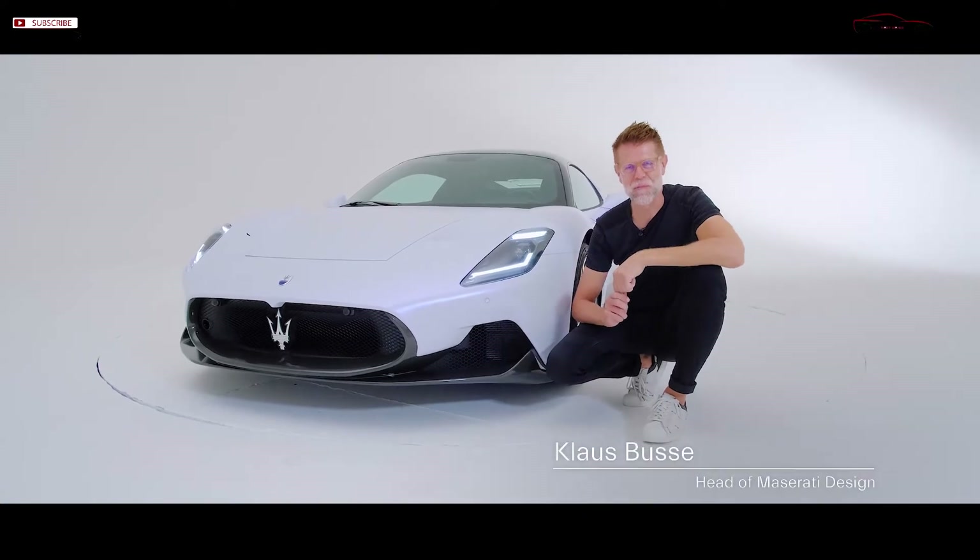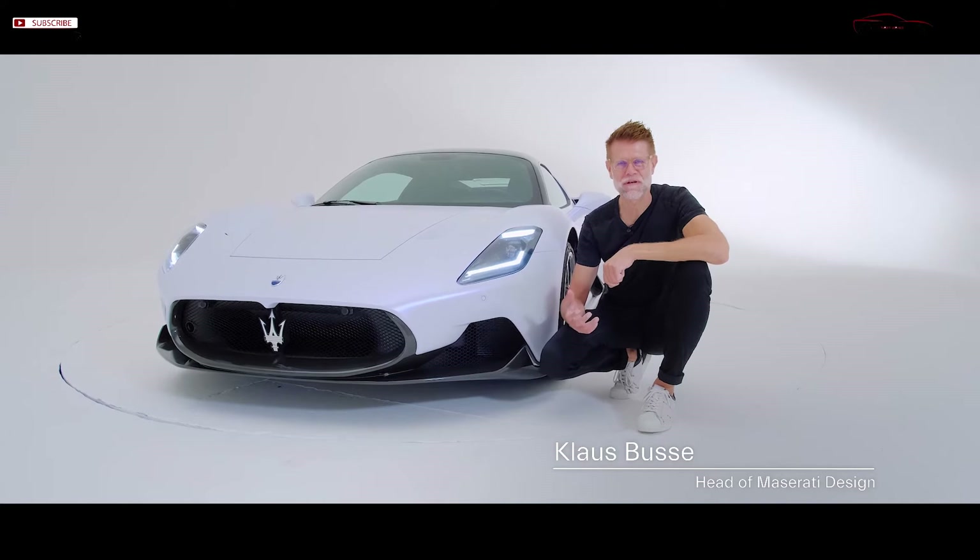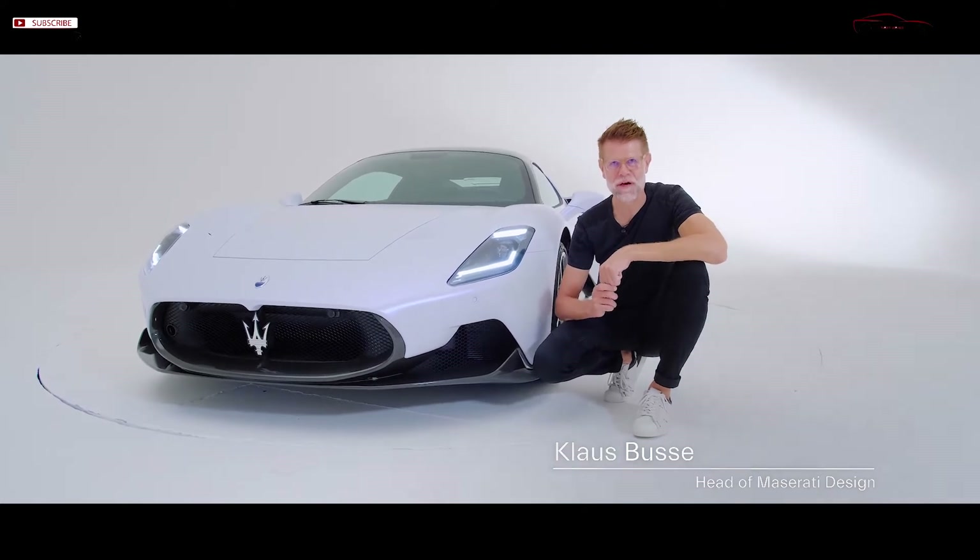Here we are with the brand new Maserati MC20. MC stands for Maserati Corsa, and 20 for the year 2020.